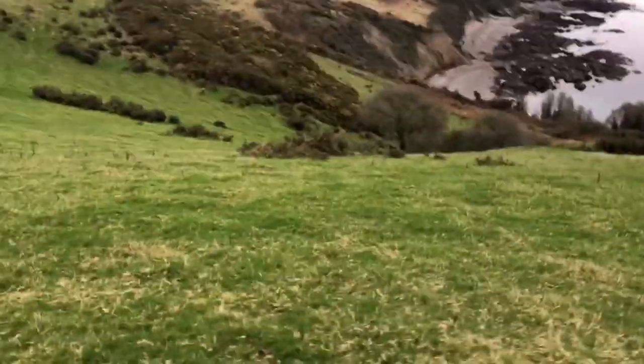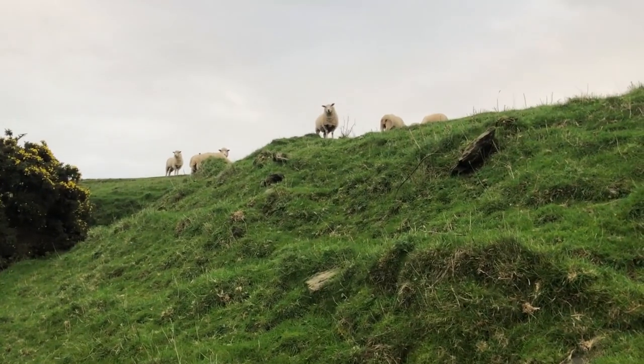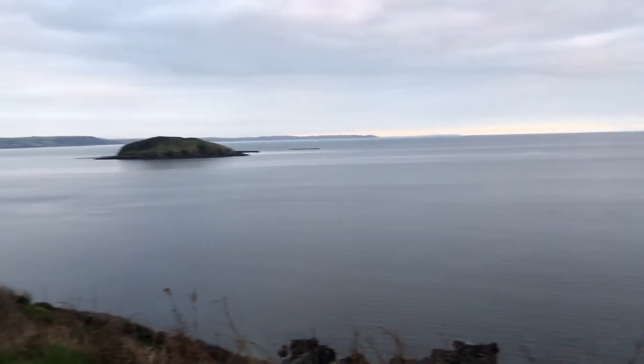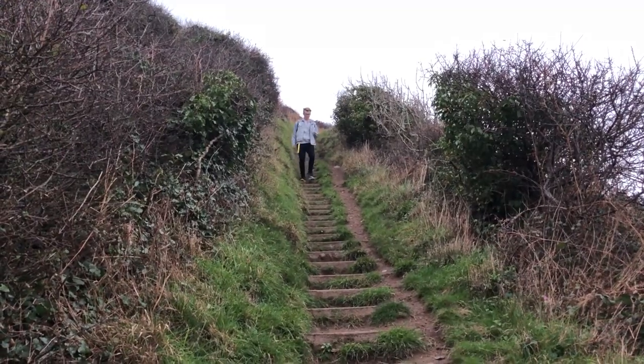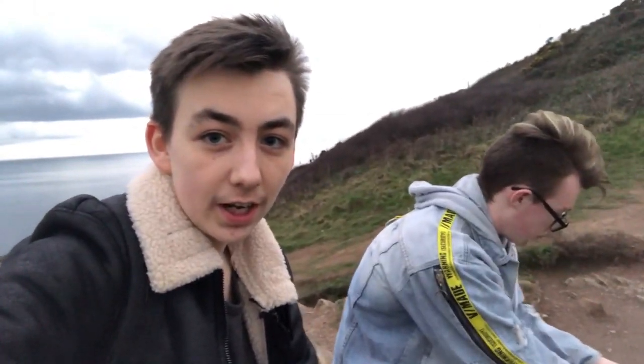Right, we need to go down that hill without dying. Oh, is that underage drinking I see? So we made it to this rock and now we're going to head back to the home town and we're going to go grab a pizza and something to eat. Hell yeah.